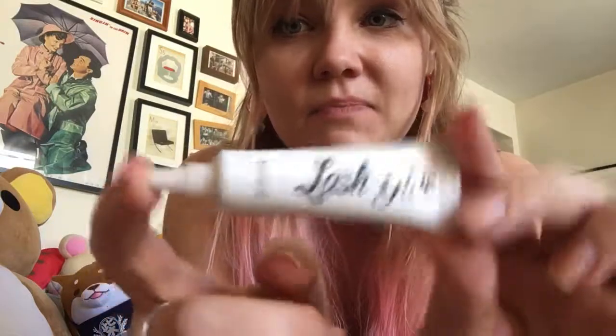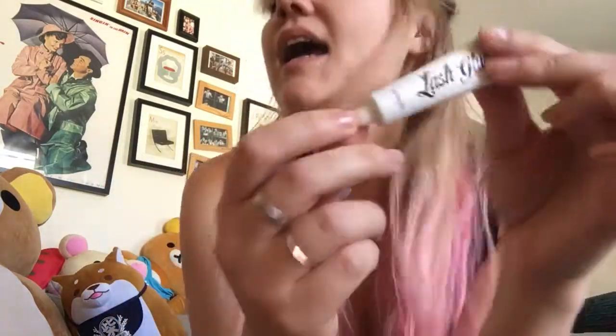This one is the lash glue from Benefit. I really like it because it goes on clear, it's thick, and it dries pretty quickly, and it's not watery, which is huge because I could just like throw my lashes on and go. So let me show you.